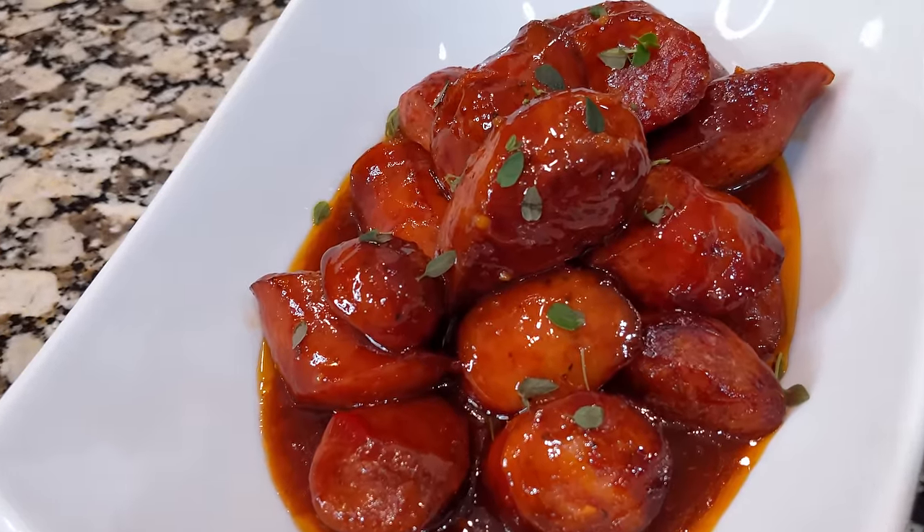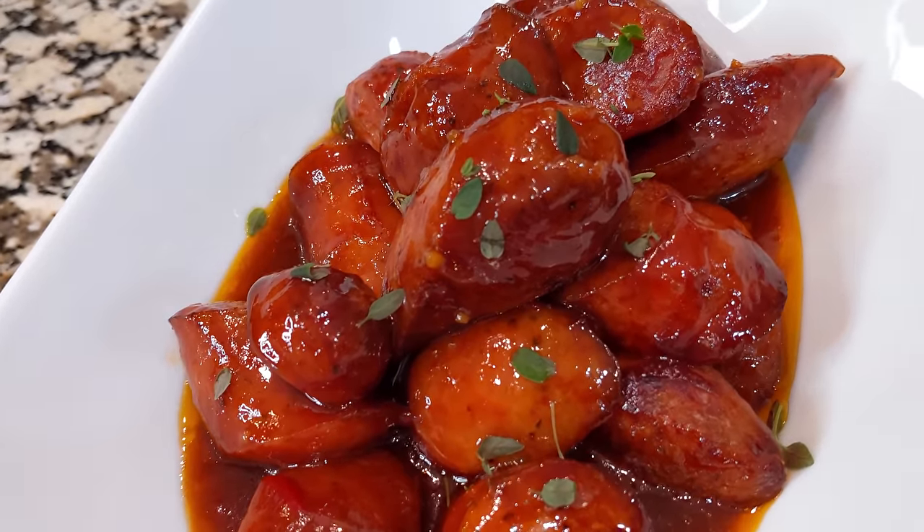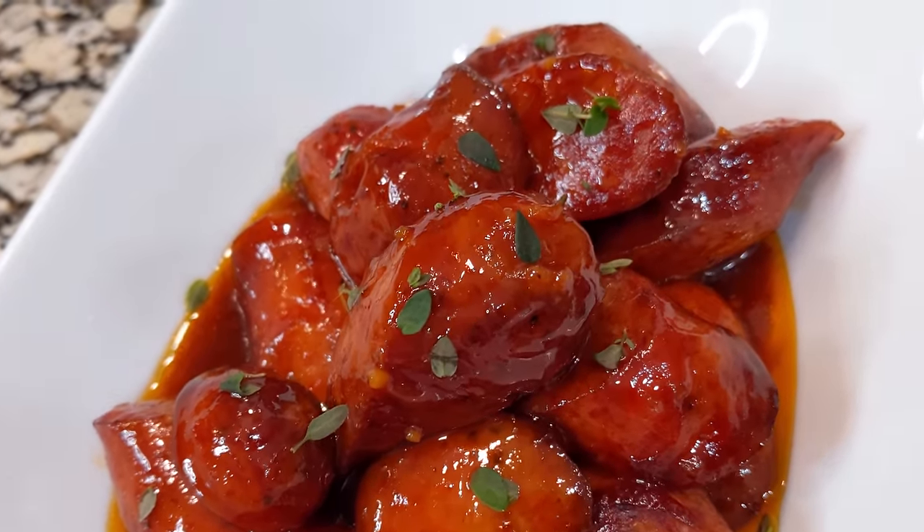I fully expect these to be super hot. I had to top them with a little bit of thyme — I just needed some green on the top, I needed additional color. Everything's just red or brown here. So let's give these a taste.